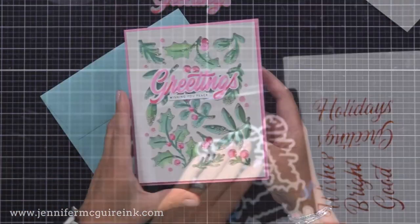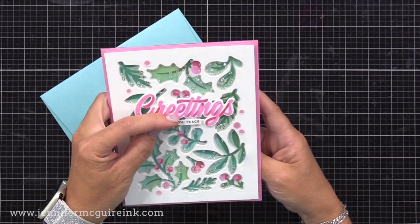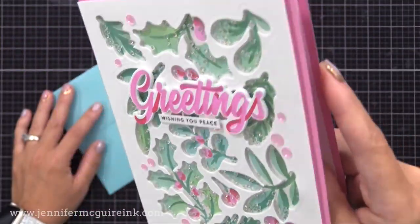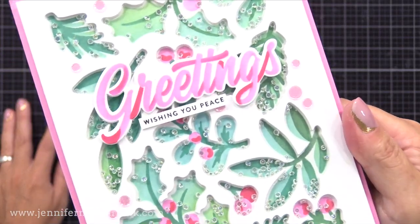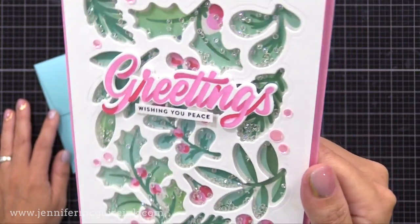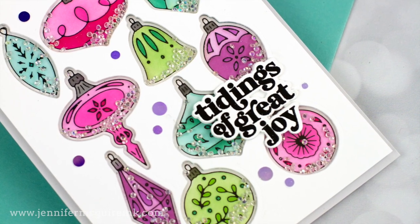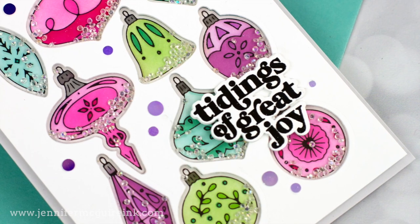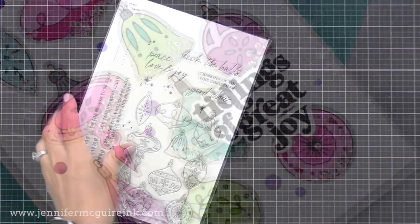This time I added everything to a pink note card - again it's about six and a half by five inches - and I used pink sequins to scatter around the white background. I just think this is a really fun and unexpected way to use any of your stamps or stencils that have coordinating dies. Let's do another example. It's a similar process, but sometimes it's good to see it again so you can get a better idea of how to do this on your own. Then we'll move on to a background die example.